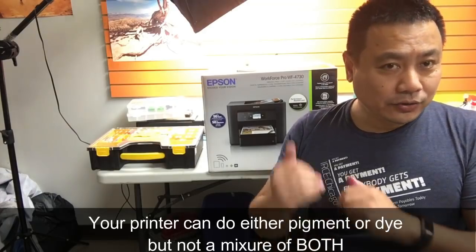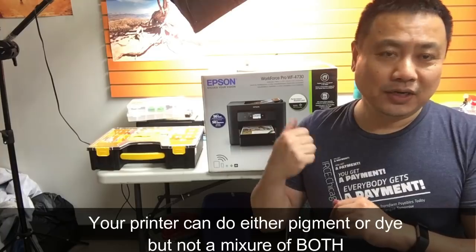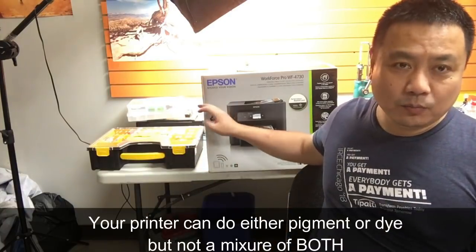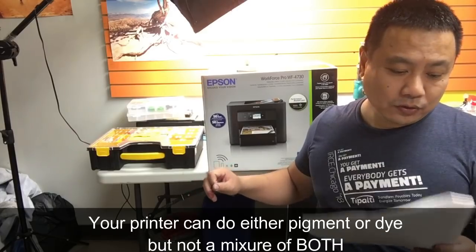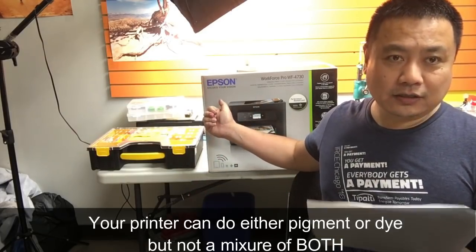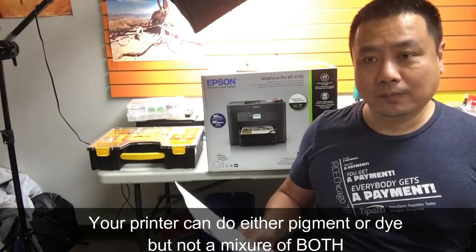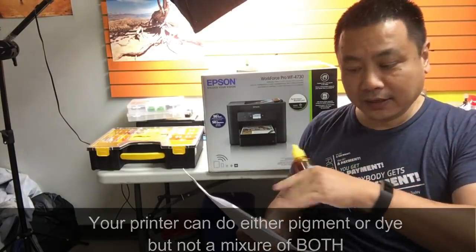Today we're going to try to clog this printer so we can demonstrate the unclogging process. To give it the most severe shock, we'll start with an Epson cartridge with pigment ink, then immediately after half a page is printed, switch to dye ink.